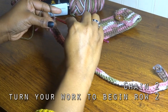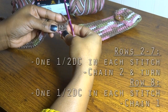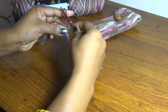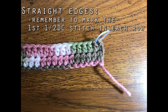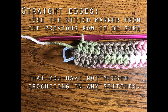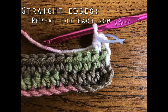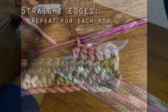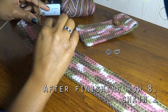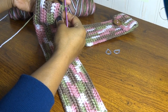There's our half double crochet. Chain two, turn your work, and we're going to do the same thing — a row of half double crochet in each stitch. Once you have eight total rows of half double crochet, go ahead and chain one.